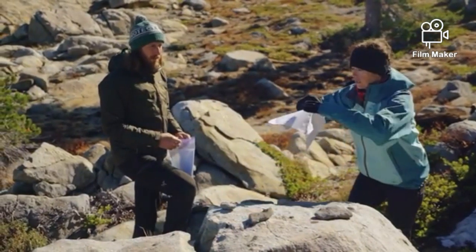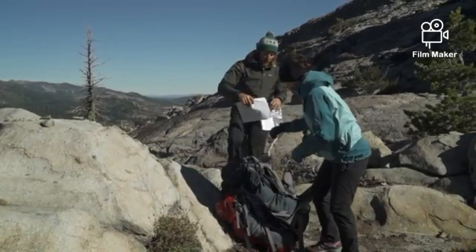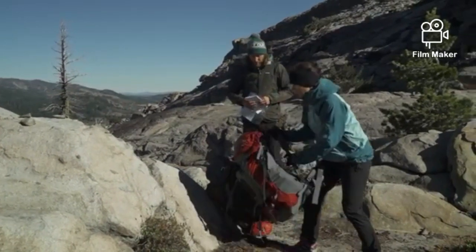Compass skills can be daunting at first, but they get way easier with practice. Watch the video a few times to get familiar with the techniques and then test them out on your favorite trail.